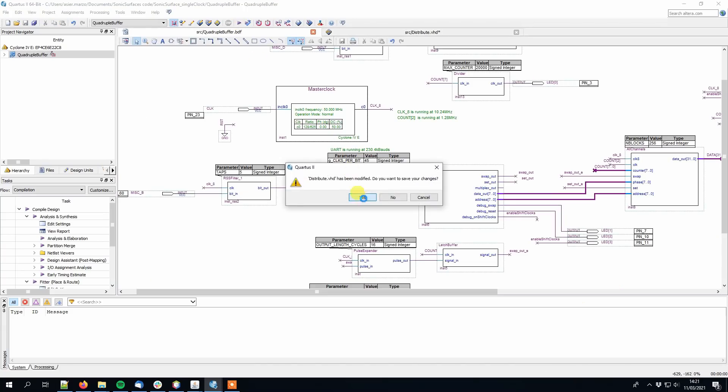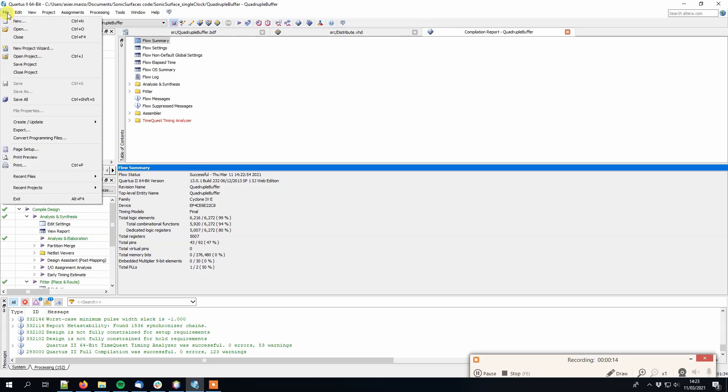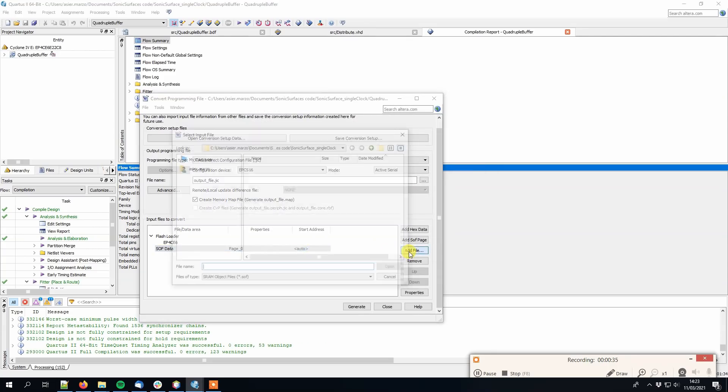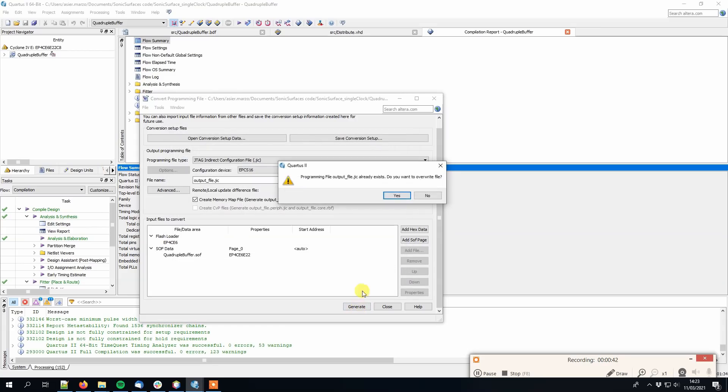You can compile your new code — it will take a long time. You can convert your code to JTAG format: select JIC, EPCS16, Cyclone4E, EP4C6. Select the previously generated soft file, click Generate, and use the programmer to upload the generated file.